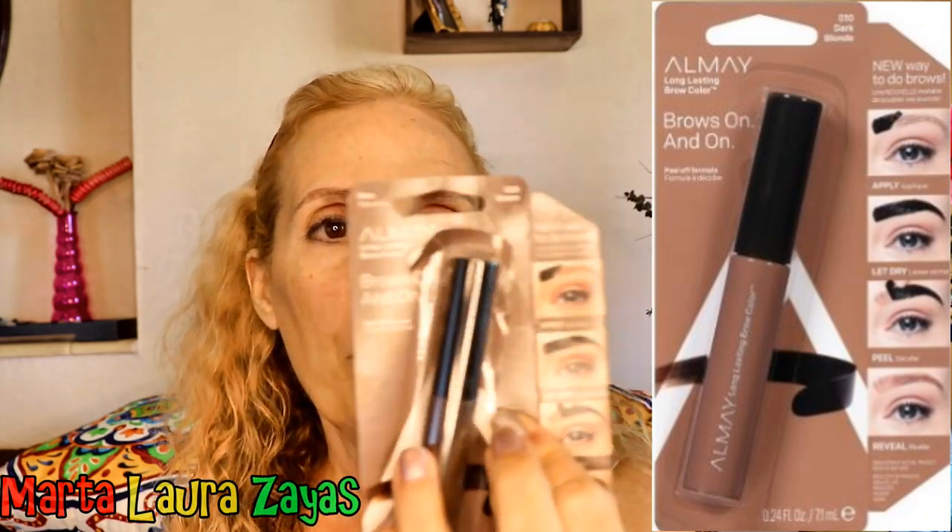It's a peel-off formula and I've got the color brown. I am so fussy about the color of my brows. There are things I'm fussy about and things I'm not. I'm not fussy about eyeshadow — I don't care if it's very pigmented or not. I'll pretty much work with any eyeshadow that I get. I am fussy with mascara and I am fussy with my brow pencil color.